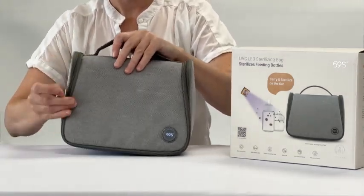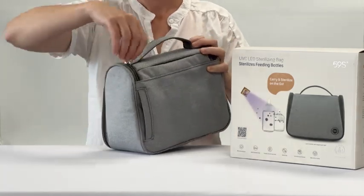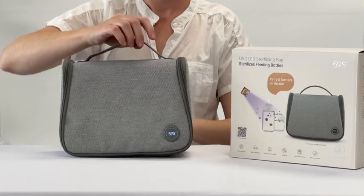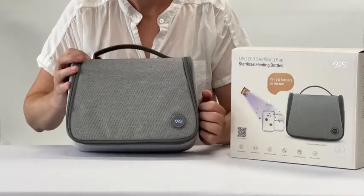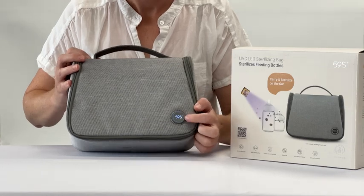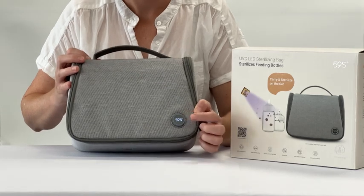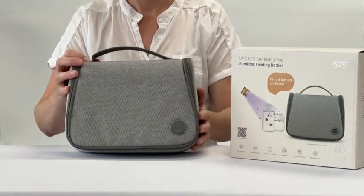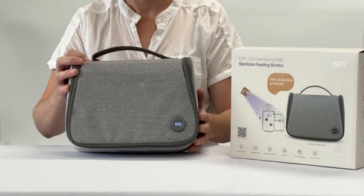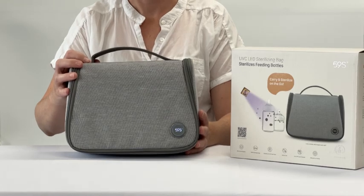Zip the bag up. If the bag is off, tap the button on the front to turn it on where it will illuminate with a solid light, and then when you press it again the flashing light indicates that it is sterilizing. It will take 3 minutes to sterilize the contents of the bag.